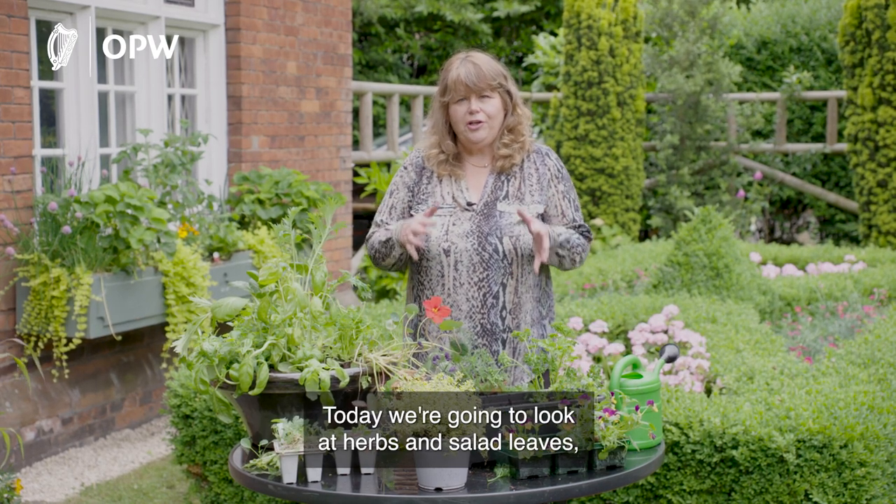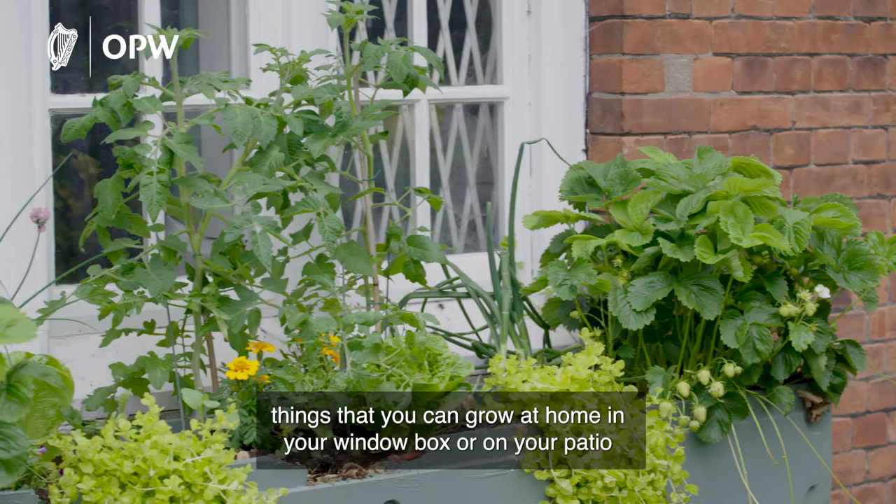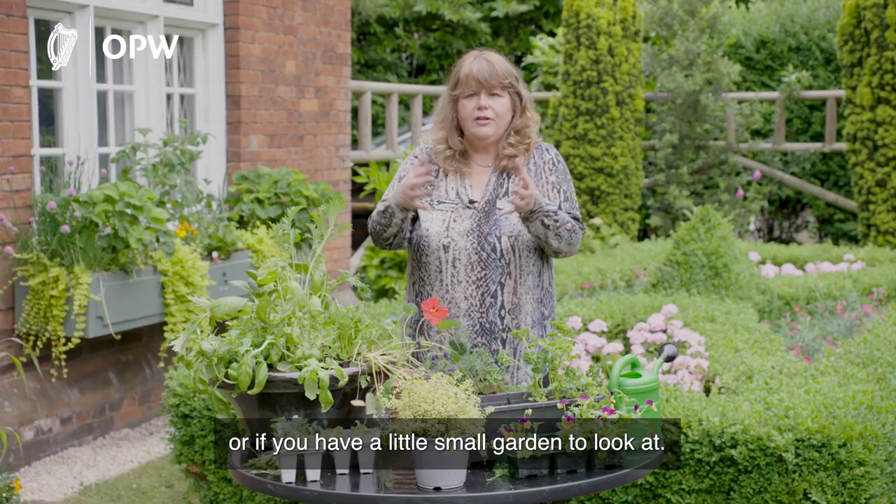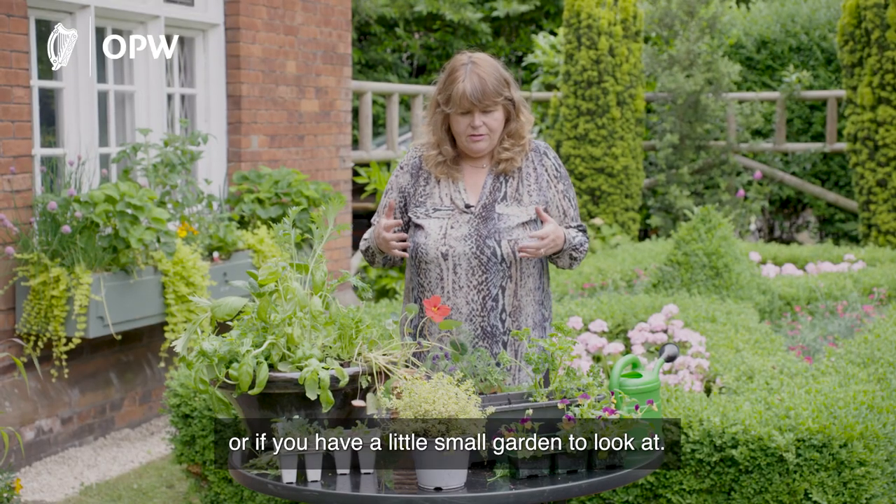Hi, I'm Margaret Gormley, Chief Park Superintendent with the Office of Public Works. Today we're going to look at herbs and salad leaves — things that you can grow at home in your window box, on your patio, or if you have a little small garden.